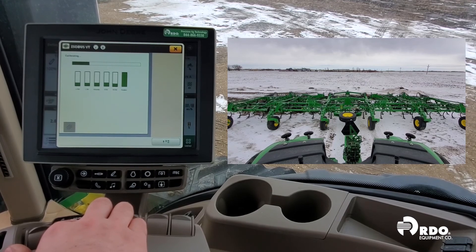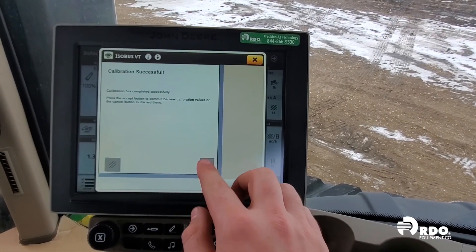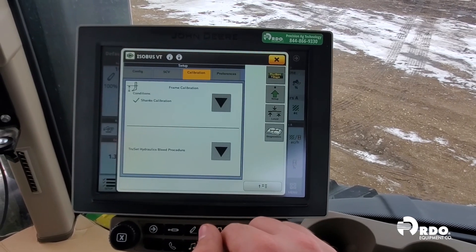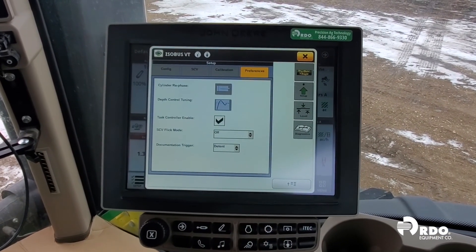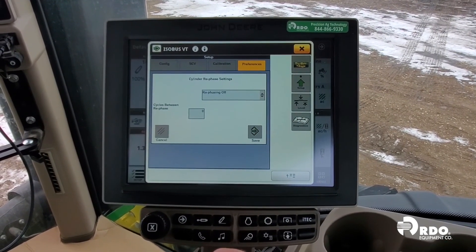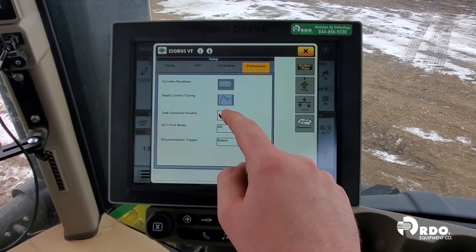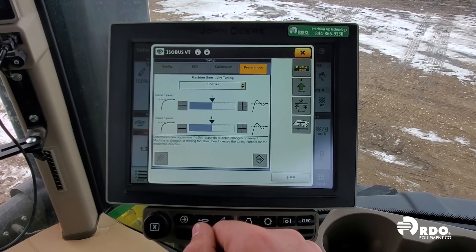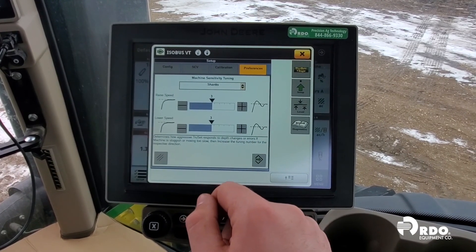Our frame calibration has successfully completed. You will notice a green checkbox to the left of shank calibration indicating that it was successful. Our preferences tab allows us to change additional settings. Cylinder re-phase, however, can only be adjusted if side-to-side leveling is unchecked.